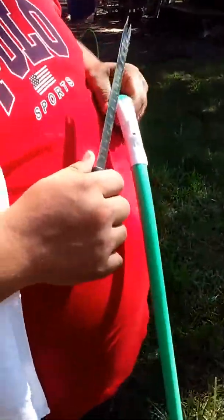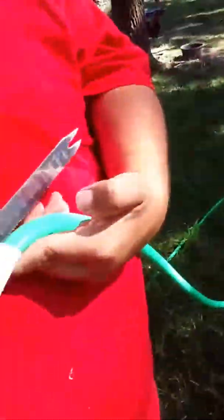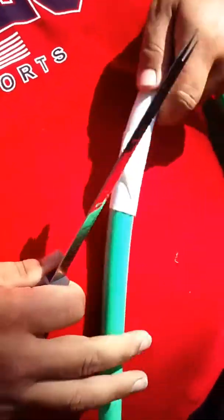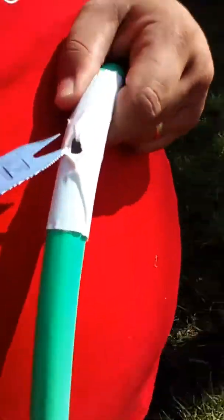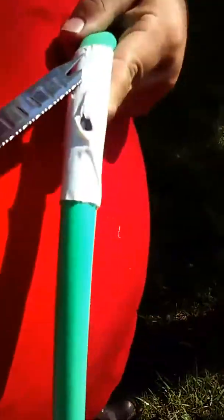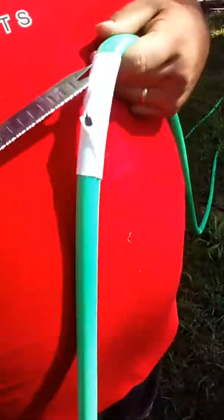Here we're gonna start video part two of this test of the Flex Seal tape on a garden hose. As you can see the first time was a failed attempt — it did not hold like you see on the last of the other video. Now I'm gonna try to get this stuff off.